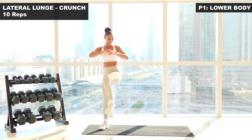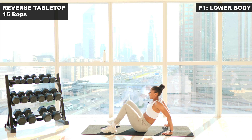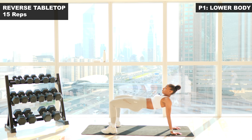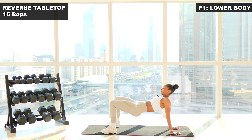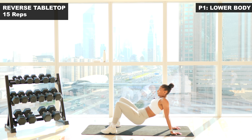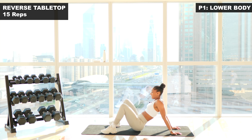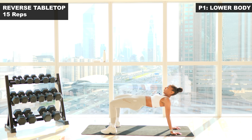Back down onto the mat — reverse tabletop glute bridge. Three, two, one, let's go. Core engaged all the way through. Big squeeze. One. Two. Three. Four. Five. Six. Seven. Eight. Nine. Ten. Five more — you've got it. Eleven. Twelve. Thirteen. Fourteen. Last one. Fifteen. Give those glutes a break.